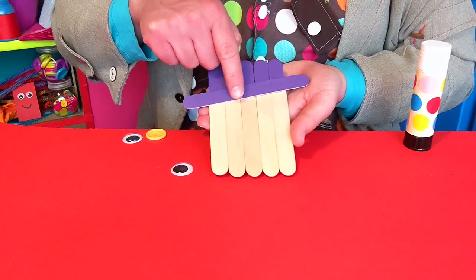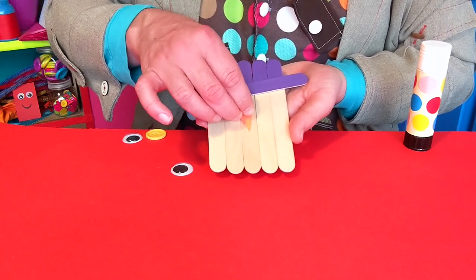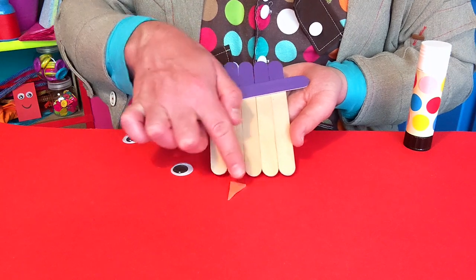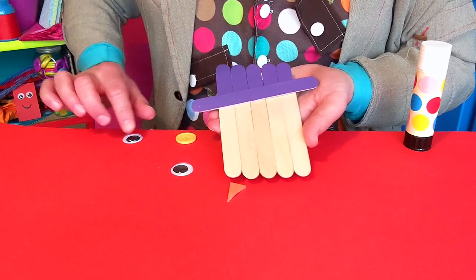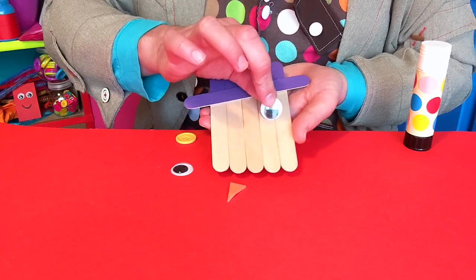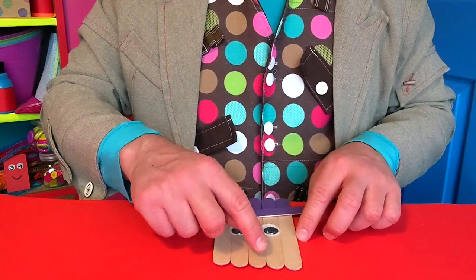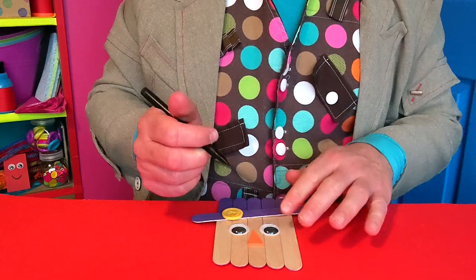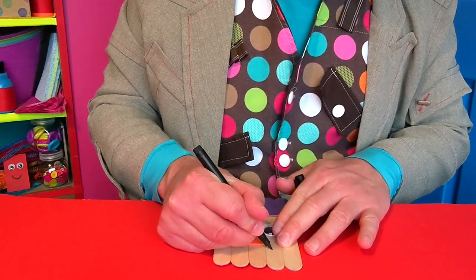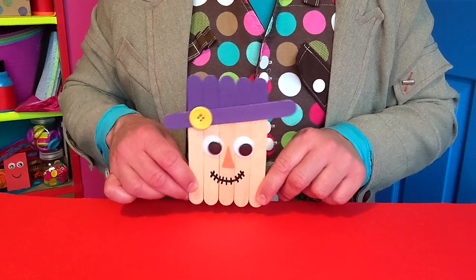With everything dry, it's time to make a face. I've got a little fun foam triangle for a nose. I've also got an old bright button for a hat decoration and some googly eyes too. Can you guess what it's going to be? Hello, it's a funny scarecrow. But he's friendly so he needs a smile. You could carefully draw this on with a pen.